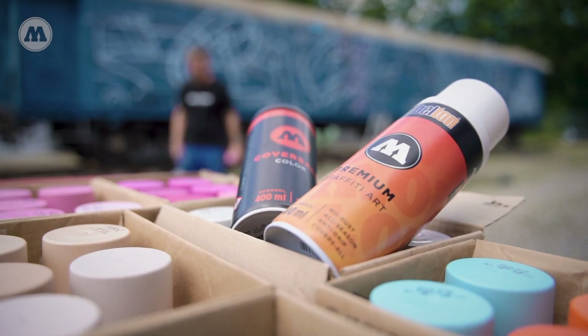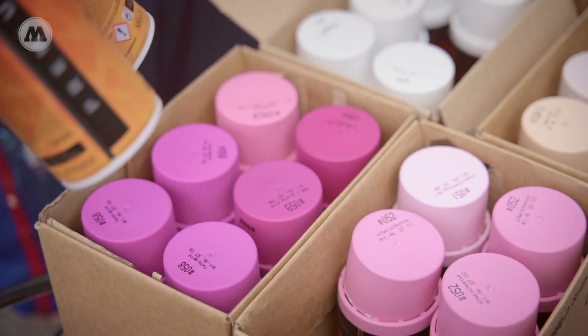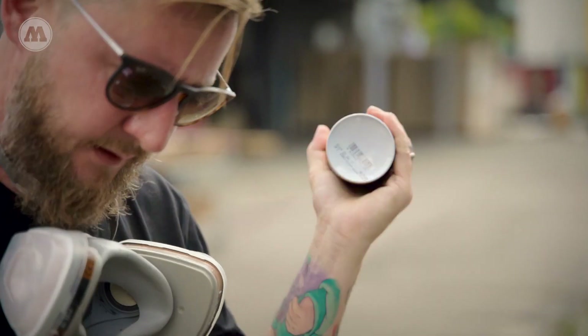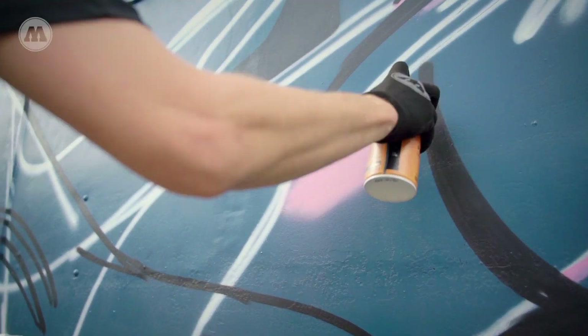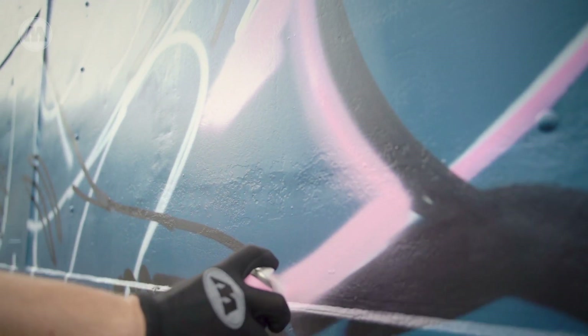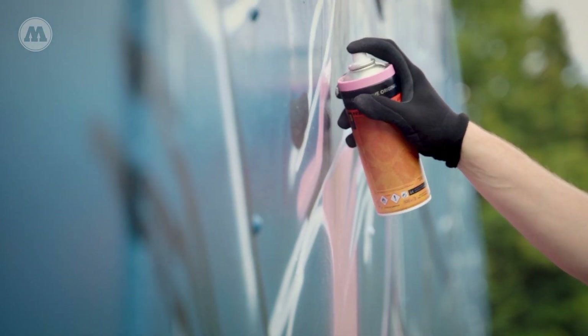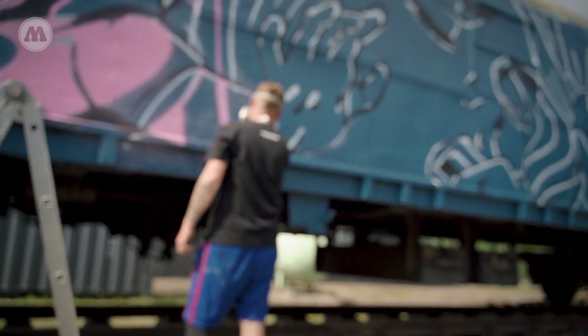I call my style graffiti pop. It's a colourful mix out of cartoons, pop art, and some influences from my graffiti years. So basically I recycle my whole world in those images — my whole life, my childhood, my upbringing — everything mixed up together and served on a colourful plate.